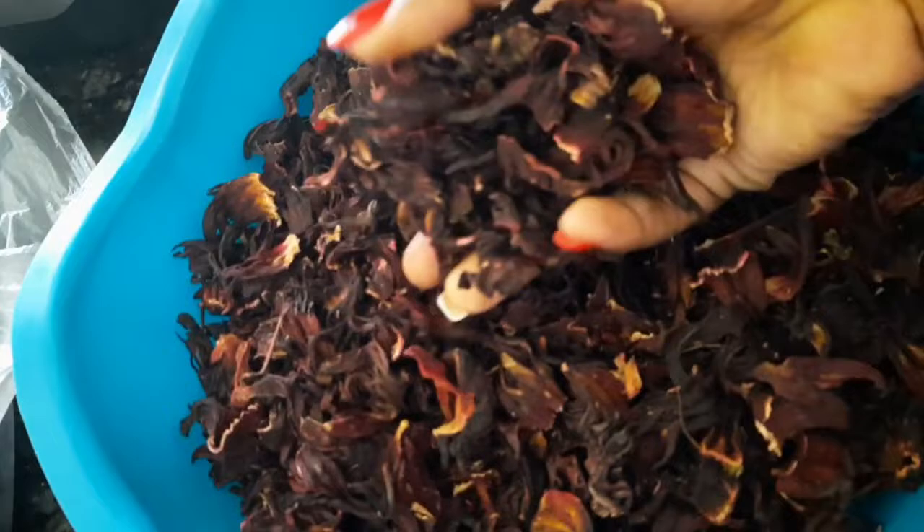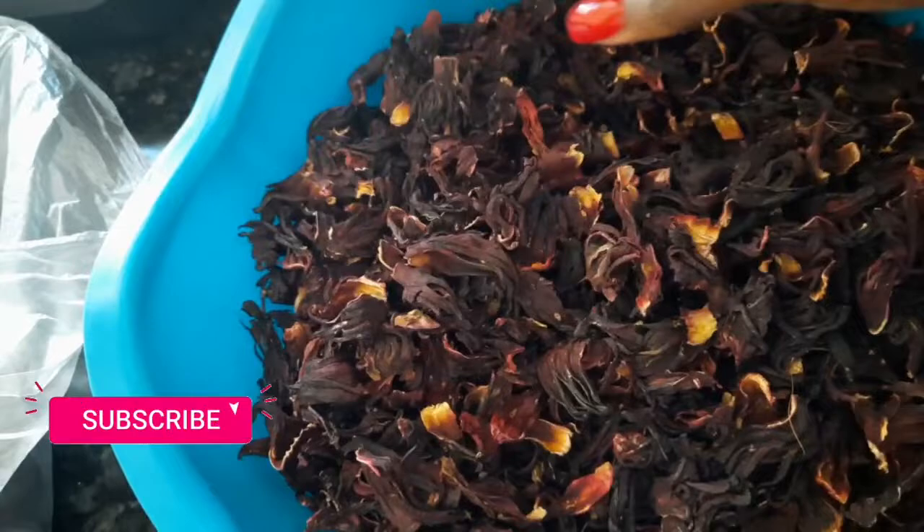The first thing you want to do is to put some water to boil. Next, you're going to put your sorrel in a large bowl. Whatever the amount that you need, you just put it into a large container. I had a whole lot, so as you can see, I still have some in the bag on the side. I bought way too much.